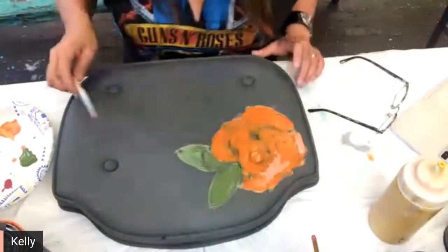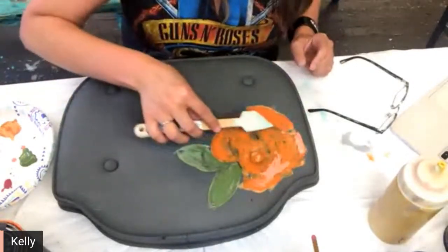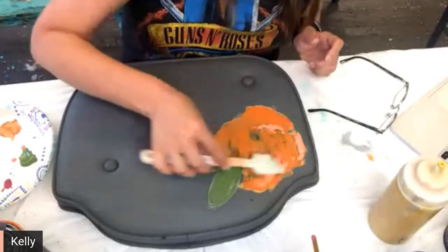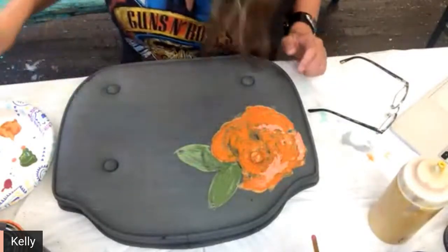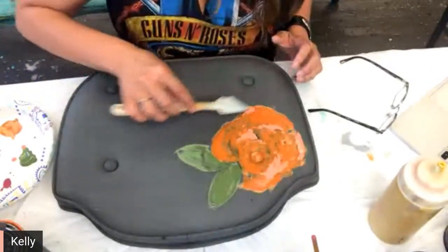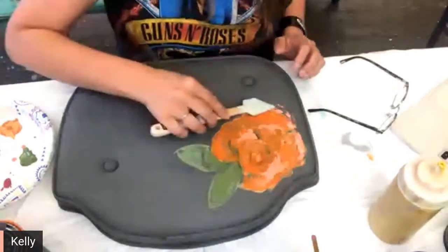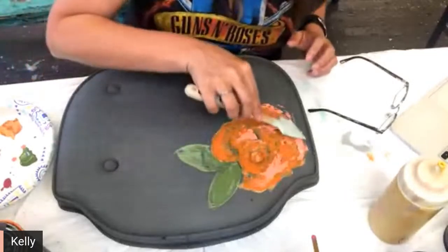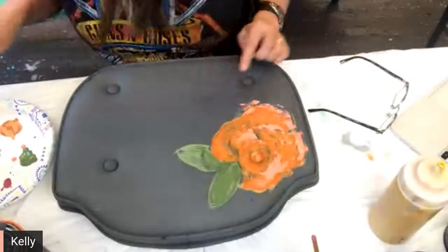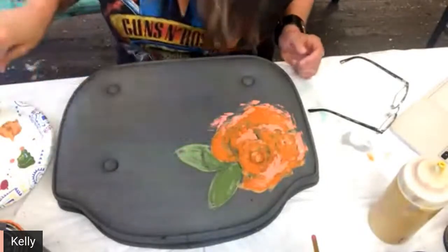The key to it if you're working on wet paint — I don't want to scrape, I just want to kind of lay it in there. I'm going kind of out and beyond my original flower because I don't like just a solid edge on my flower. I like mine a little more abstract — it's a personal preference, there's no right or wrong way.